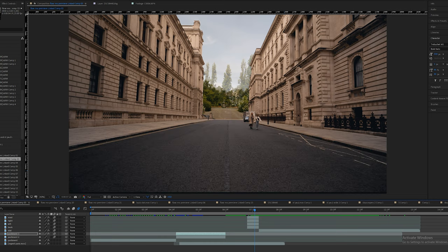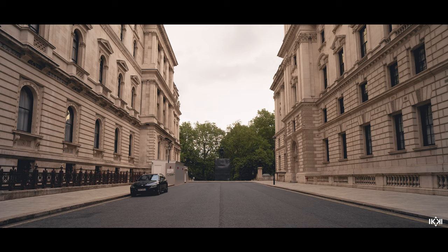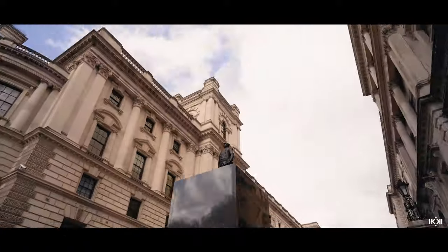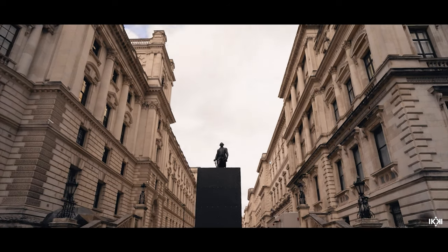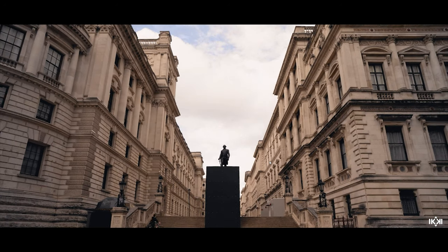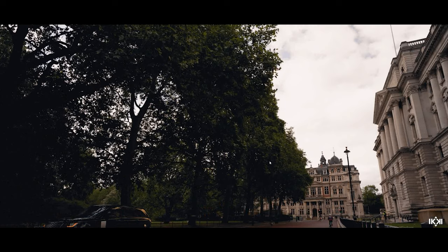That moved into a hyperlapse down a pathway in Regent's Park, using a transition I'd call the 'building the frame' transition — the sides, road, and sky all come in at different times to make up a new frame that transitions to a new hyperlapse. I'll make a tutorial on this. Then there was a statue hyperlapse where I used the top of the statue as my fixed point the whole time while going down stairs, then moved backwards and panned to the left for a whip transition into the next shot.